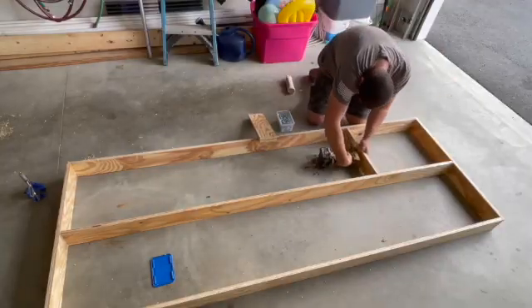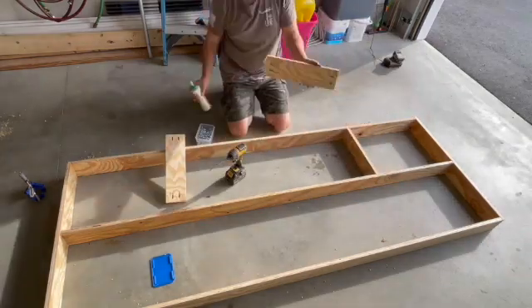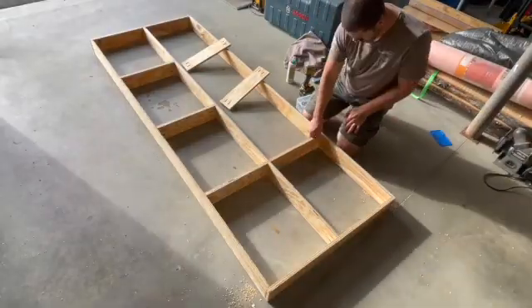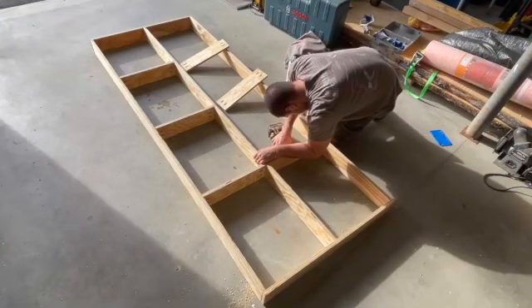Here you can see we are gluing and screwing our horizontal supports on each side of the table. This is really what makes the torsion table a torsion table — it gives it quite a bit of rigidity and makes it really sturdy.